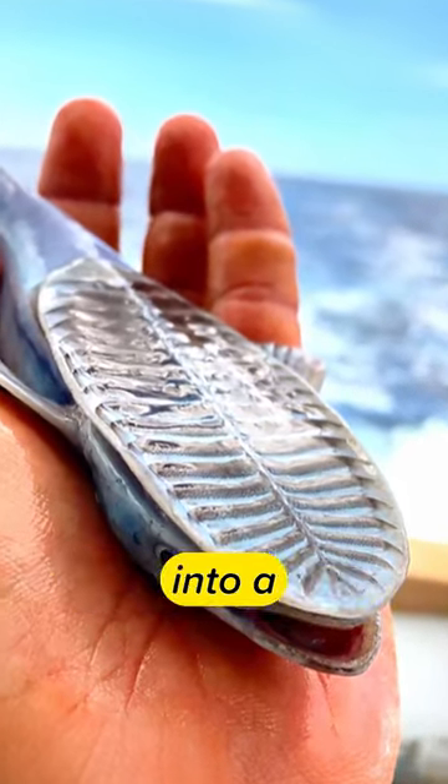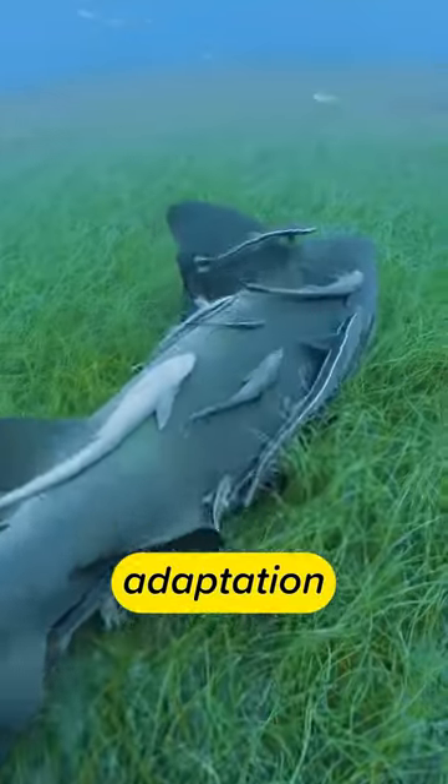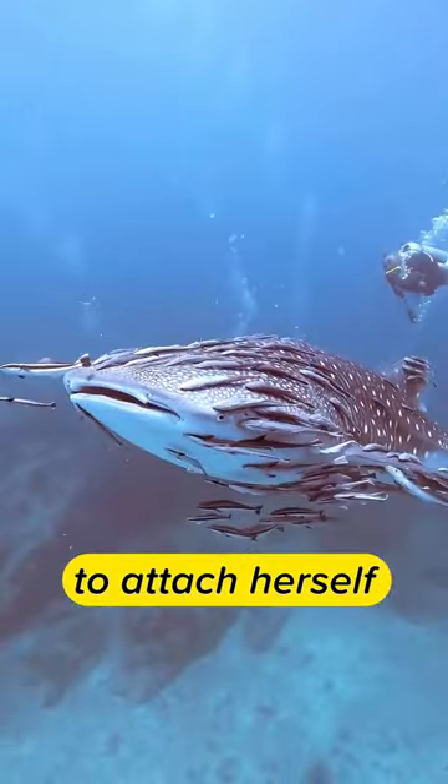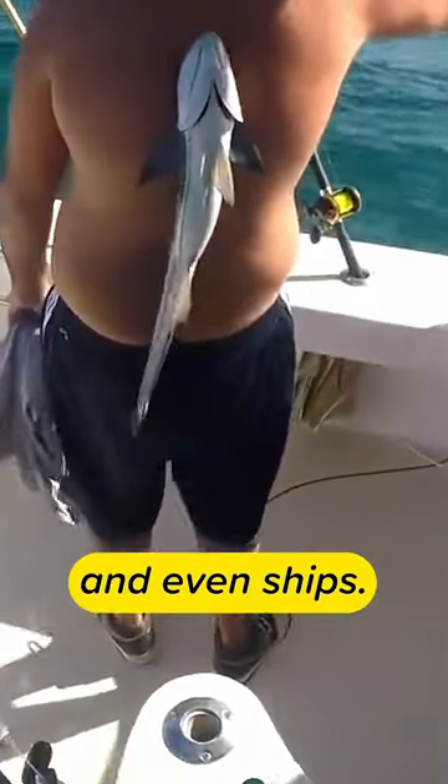It's actually a dorsal fin that has evolved into a powerful suction cup structure. This amazing anatomical adaptation allows the remora to attach itself effectively to large marine animals such as sharks, rays, whales, and even ships.